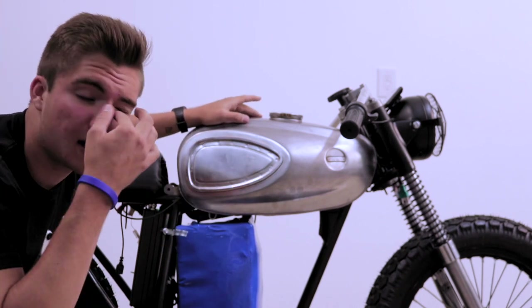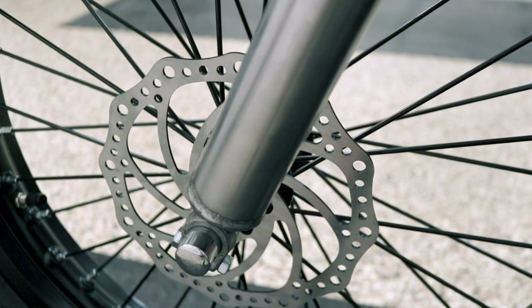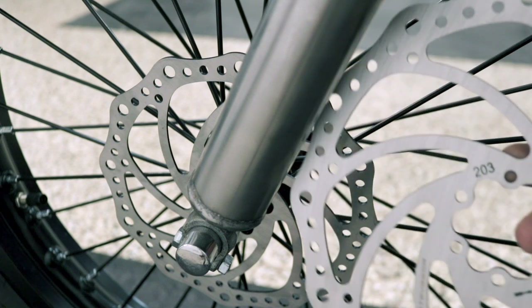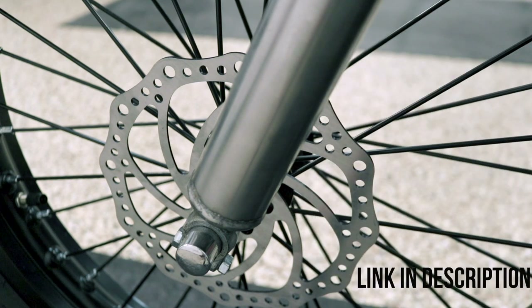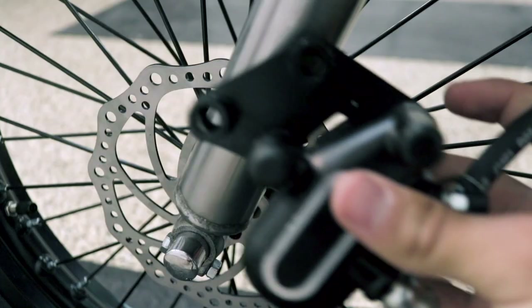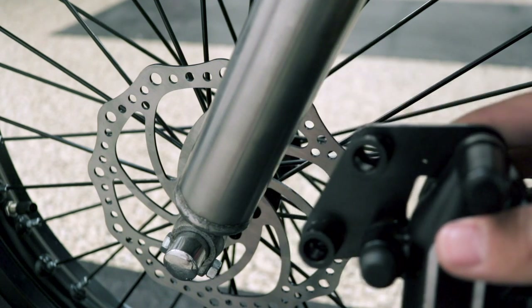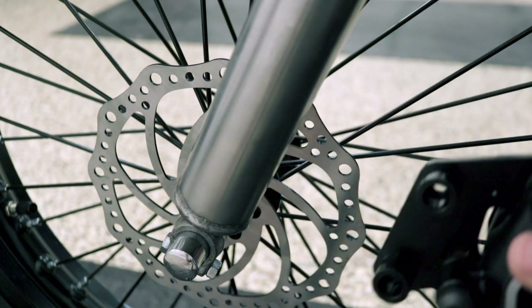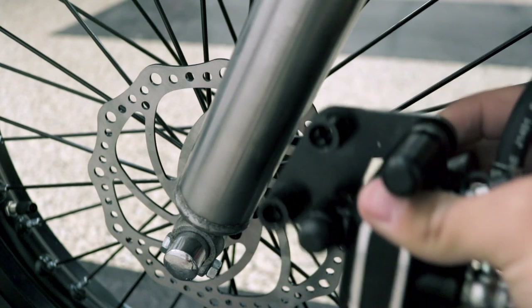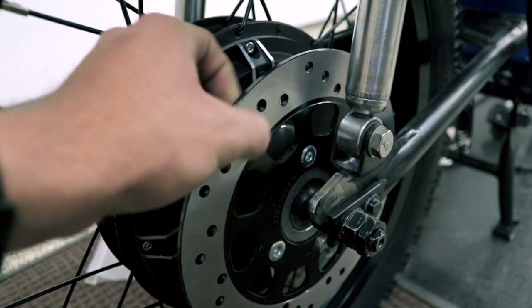The first most important thing that still needs to be done is the brakes. This is our front brake rotor, and I'm actually going to upgrade it to a 203mm rotor which should give us extra braking ability. We have these disc brake calipers with two bolts that are supposed to mount onto a mountain bike. What I need to do is weld a bracket to hold the brake caliper onto this front fork.